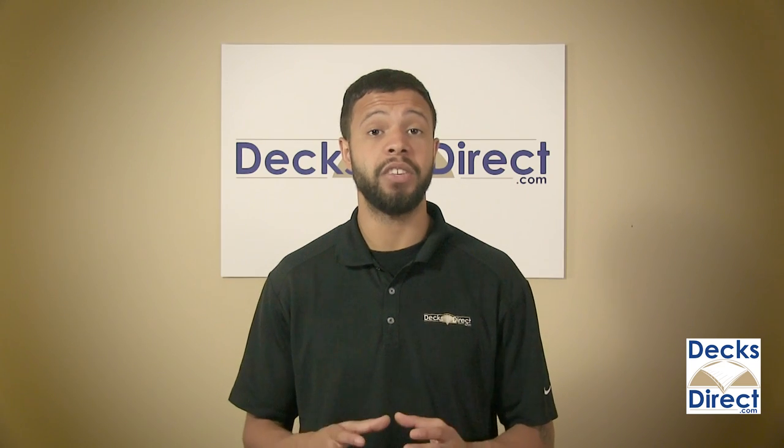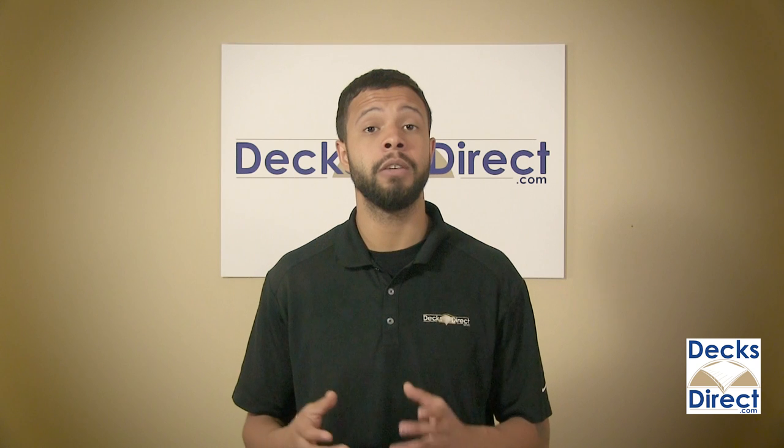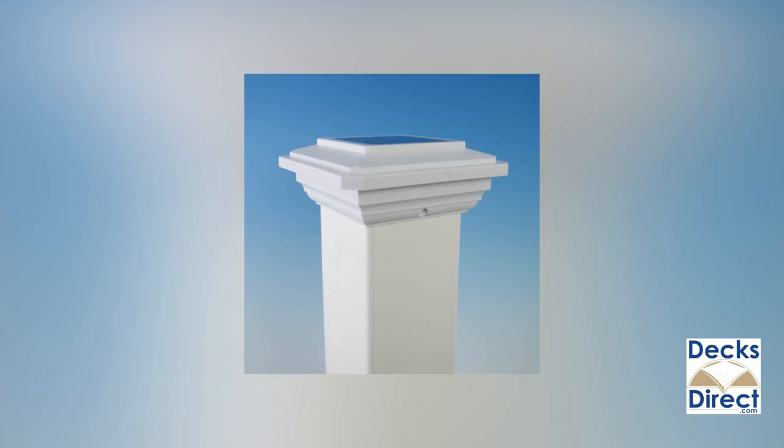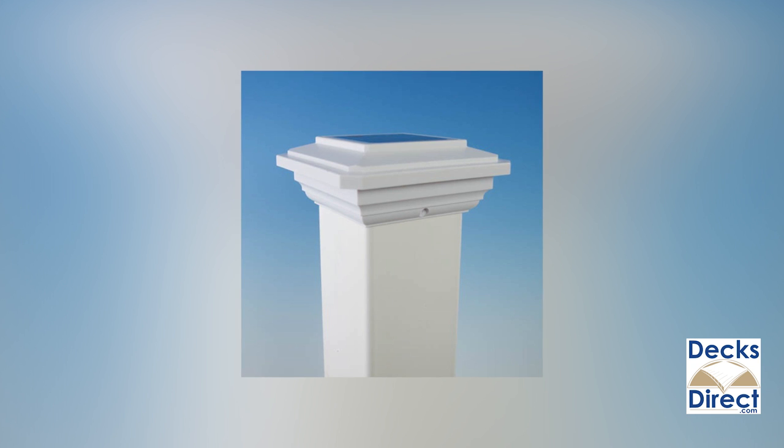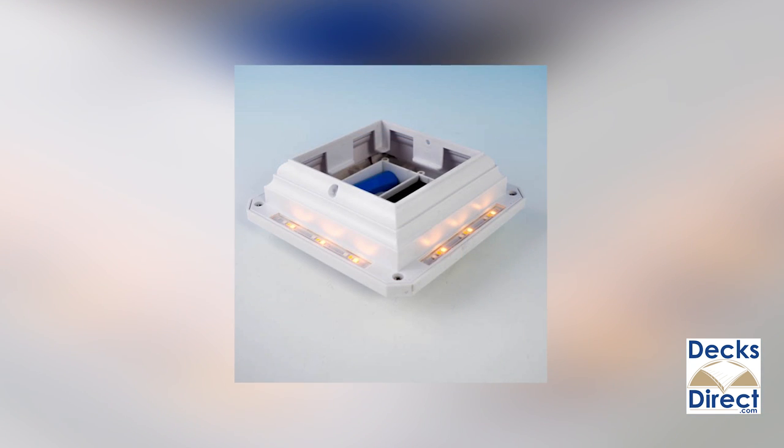For a powerful post cap that fits your composite decking, Ultra Bright offers the solar post cap light for 4-inch post sleeves. With the most powerful solar lighting technology on the market, Ultra Bright brings robust features to this post cap that perfectly fits and complements your existing composite post sleeves.